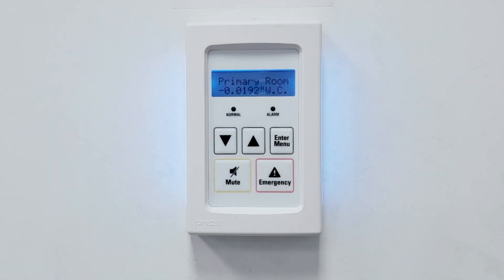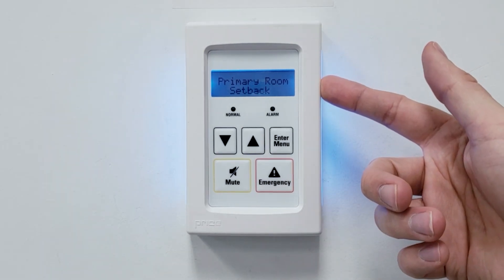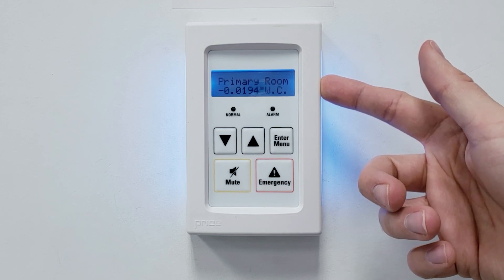Once the initial setup of the PM has been completed, it will cycle between two different screens. The first is the room mode, to display whether the room is in setback or isolation mode, and whether it's positively or negatively pressurized. The second is the current room pressure reading.